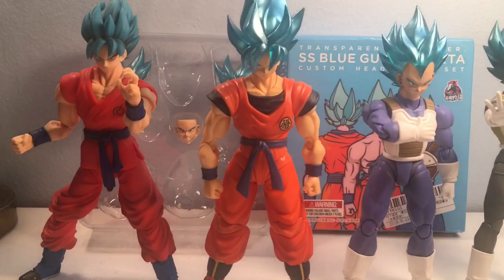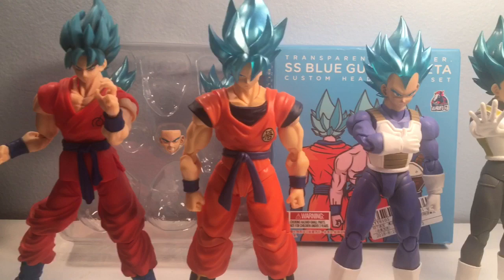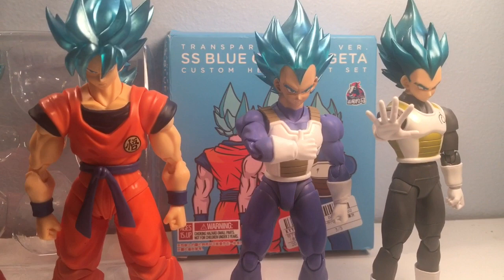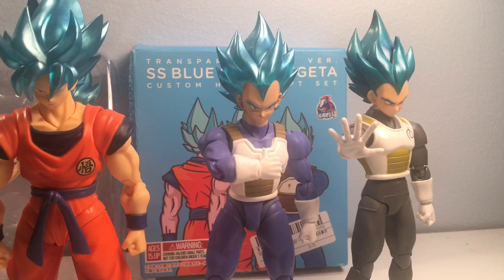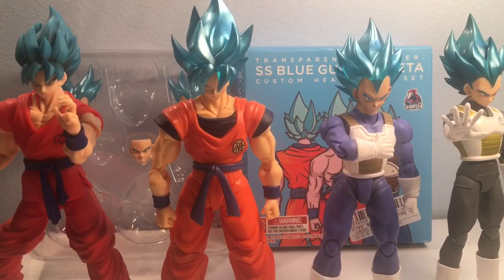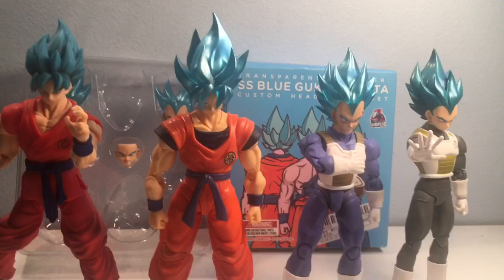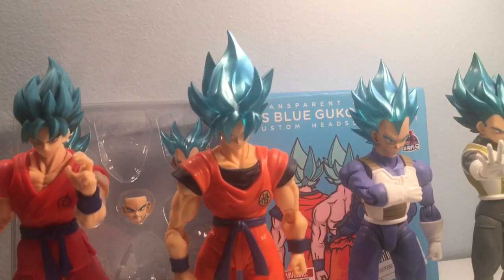I'm happy to have the originals in my collection — they're a part of Dragon Ball Super history — but these two Demonomical heads are definitely my main go-tos now for the SS Blue versions of Goku and Vegeta. They just released the Super Saiyan Blue Ultra version of Vegeta too, so I'm probably going to pick that up. And I know they're going to make an Ultra Instinct Goku as well, so I'll probably put that on the Awakening Super Saiyan Goku. The gloss and the color — it's crazy how much better it looks.